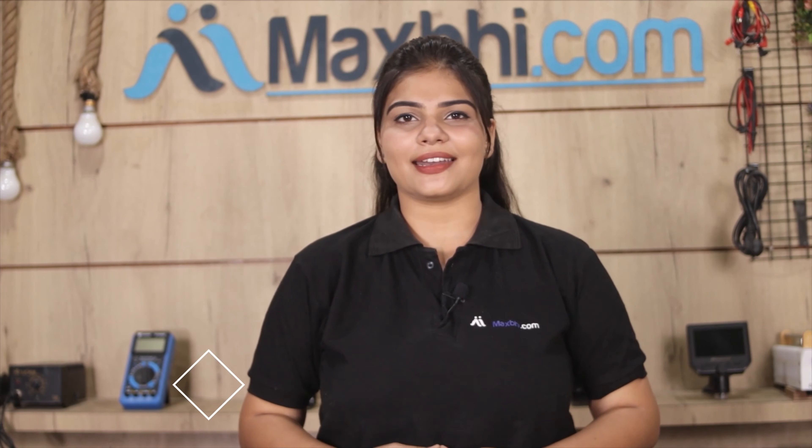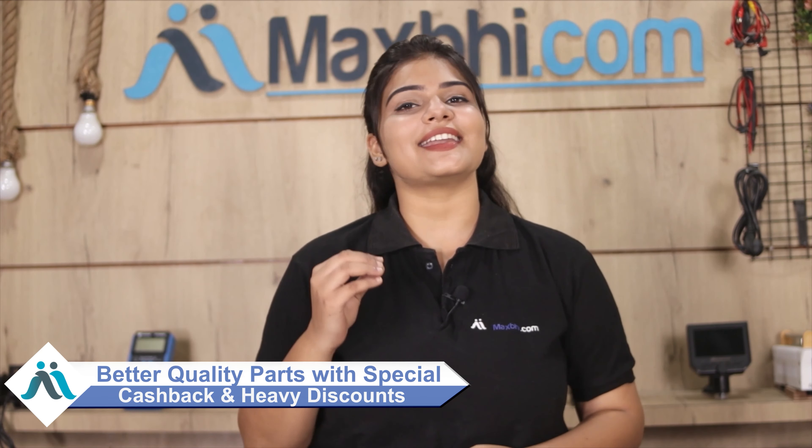MaxP.com has been delivering to thousands of happy customers over the past 6 years. So don't wait — order now. We are offering special cashback and heavy discounts, so you can get better quality parts for your phone at a great price.